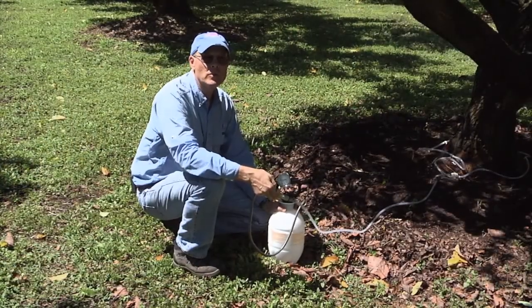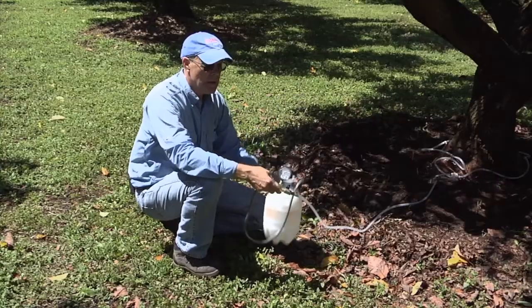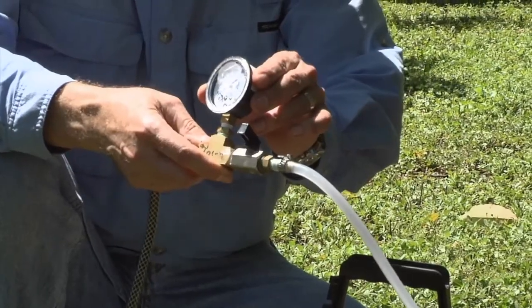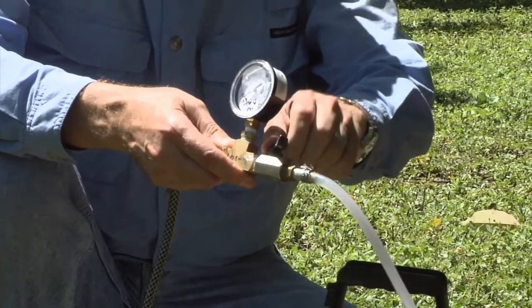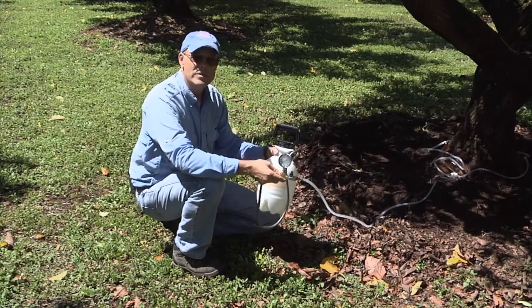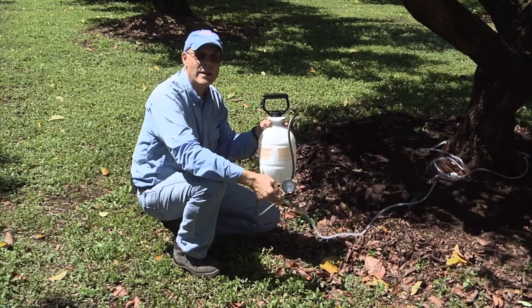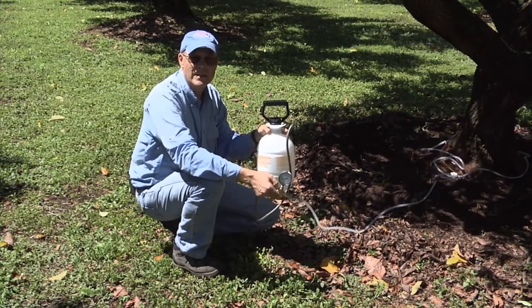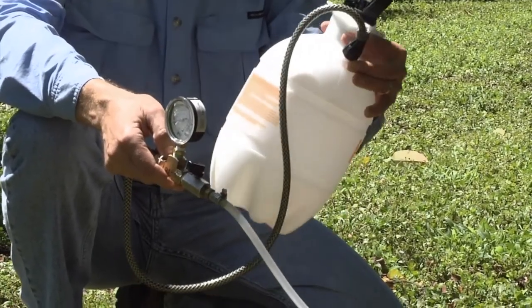This is the low-pressure infusion equipment. It consists of a tank to hold the solution, a pressure gauge — we only use between 15 and 20 pounds of pressure in this system — and a valve that we can turn the system on and off with. We're going to load this system with the material we want to infuse, along with water, because infusion uses a dilute mixture of the substance and water.